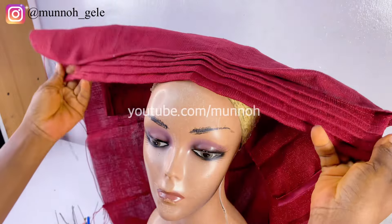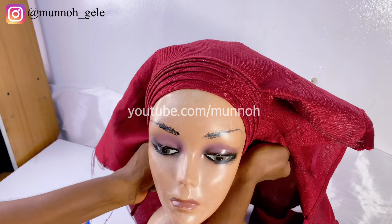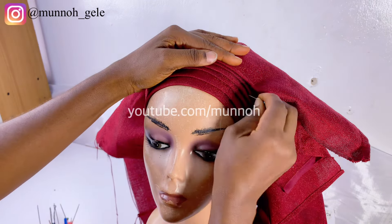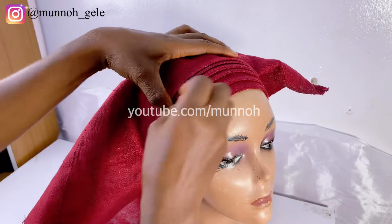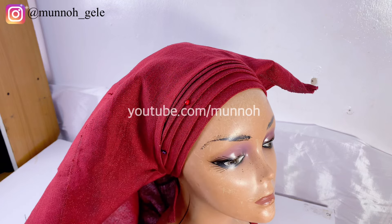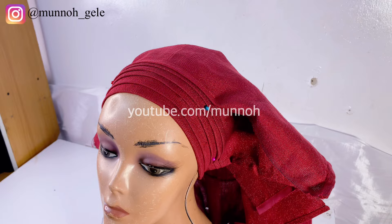Go ahead and locate the middle of your gele and place it on your mannequin head and tie securely. You can use pins to hold it to make sure it's not moving around when you are tying. If you do not know how to make your mannequin head pinnable, please go back to my channel — I already have a video showing you how to customize your mannequin head.